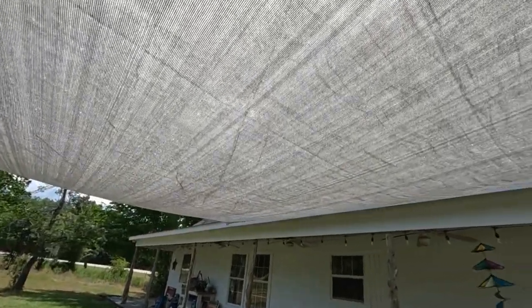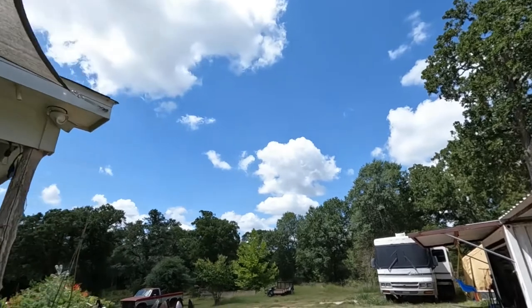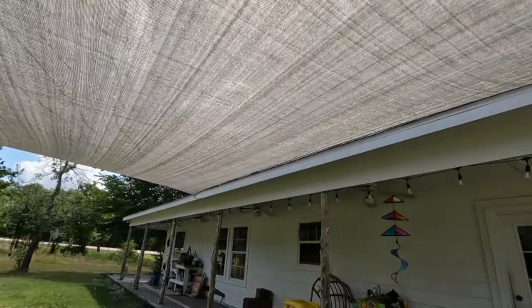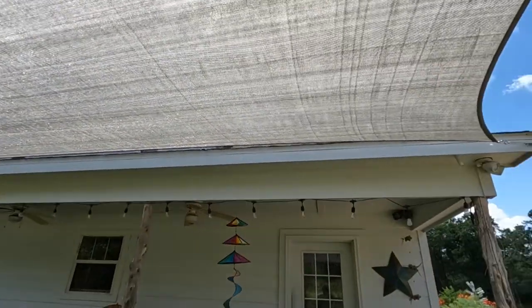This is a shade canopy. Standing in the sun, standing in the shade — I like it. Got this off of Amazon.